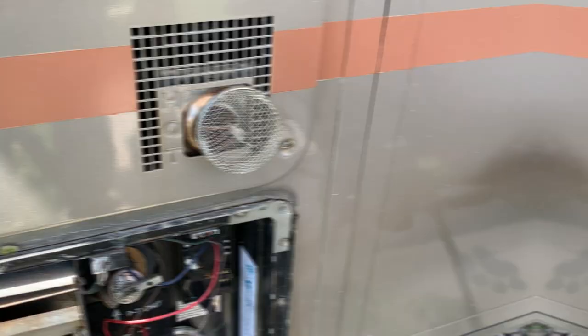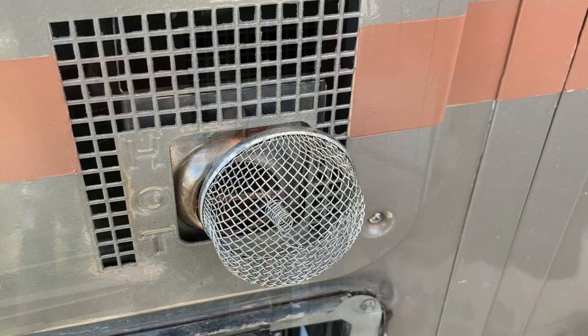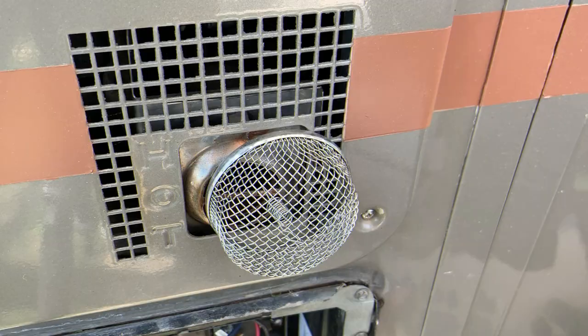Hi and welcome back. My name is Aaron and you're watching 3Tails RV. In this video I'm going to show you how to install these bug covers so that they don't fall off at highway speeds.